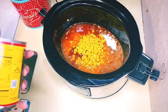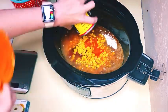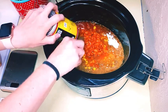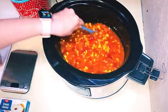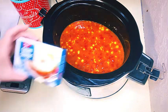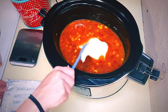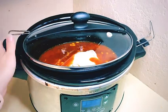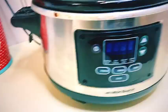Then add in one can of corn, and you can add in any type of beans you like. I like these ranch style beans — they turn out really good. I ended up putting in another can of black beans because it just seemed like it needed more, so you can add two cans or just one. Then put in a package of cream cheese, stir it together, put the lid on, and let it cook on low for four hours. After four hours, this is what it's going to look like.